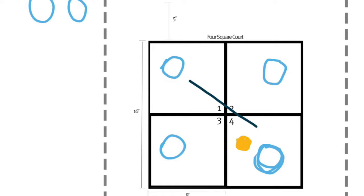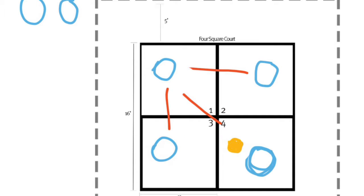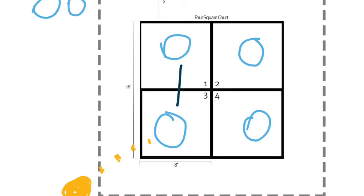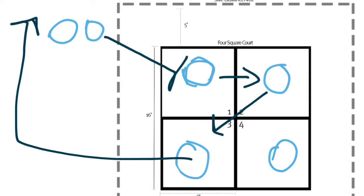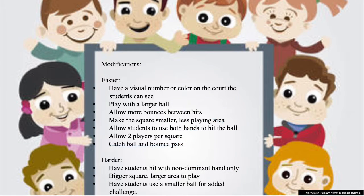Number four always serves the ball to number one. After the ball is served to number one, the number one person can then serve the ball anywhere — to three, four, or two. Once the ball is served it can go anywhere, and this continues until an error is made. Say number three was served the ball and lost control and it went out of the court — they are out and number three will go to the end of the line. Number two will take number three's spot, number one will take number two's spot, and the first person in line will take number one's spot. That's how we always rotate depending on where the positions are.